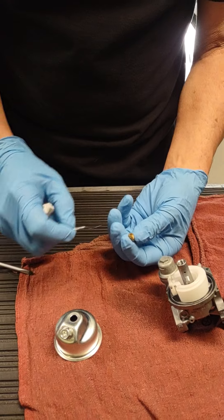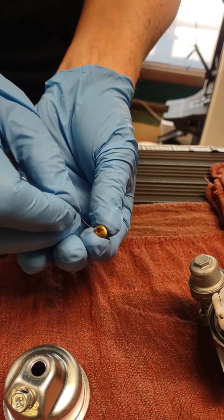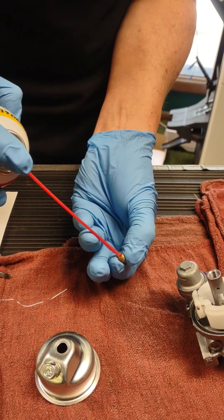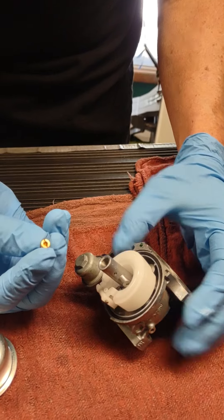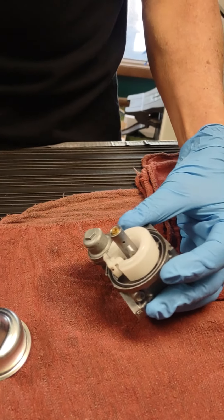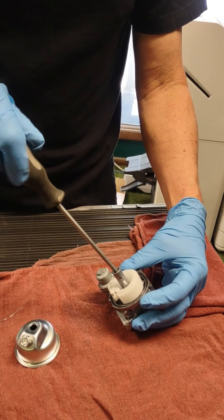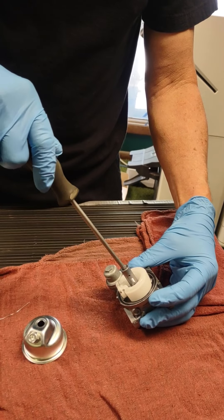This main jet hole — we're also going to run a wire through it. Make sure this is clean; look how small that is. You get this gas station gas, it's going to plug that up. Your machine's not going to run, or it's not going to run well. So make sure that's clean — shot in there. This goes back in with the slot side facing you, so you can use a screwdriver on it. Just like that. When you tighten this up, you don't want to crank down on it — you just want to snug it. It is a brass screw. That goes in.